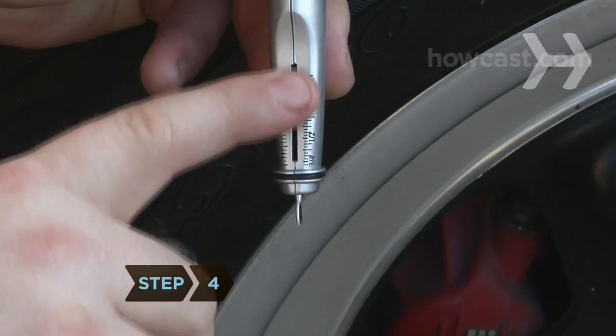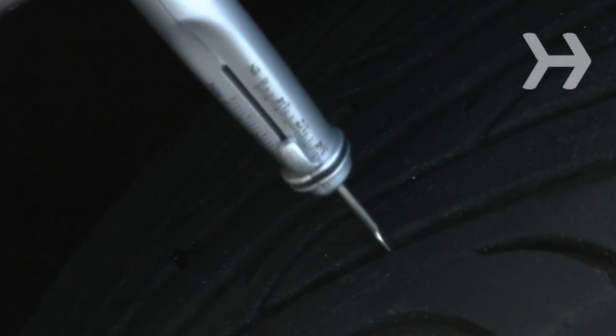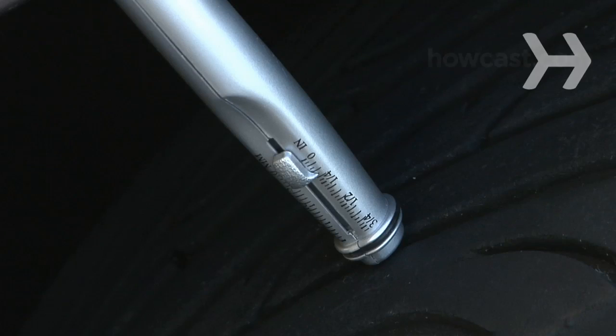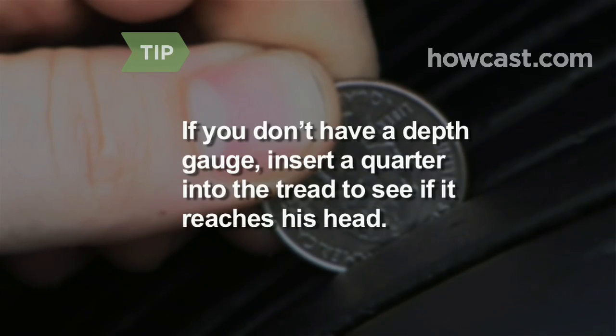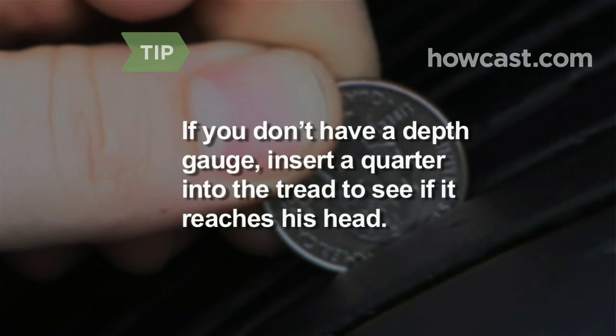Step 4. Press the gauge all the way in to force the pin all the way out, then slip the pin into the tread and press down until the gauge strikes the tire. If you don't have a depth gauge, insert a quarter with Washington's head first into the tread. If it reaches the top of his noggin, you're good to go.